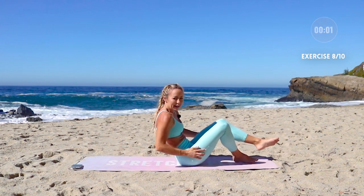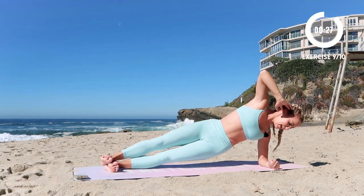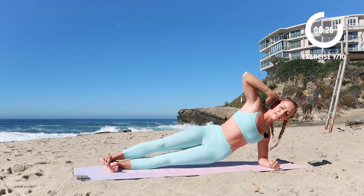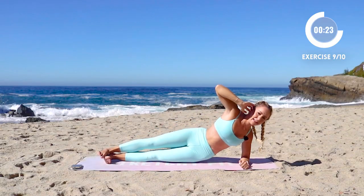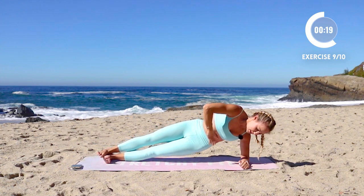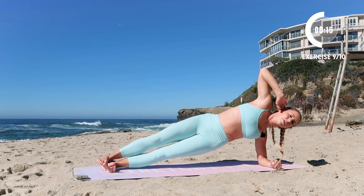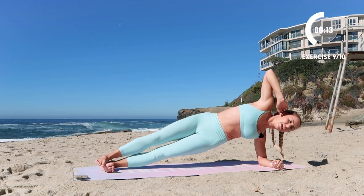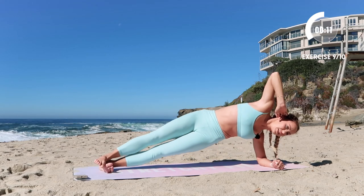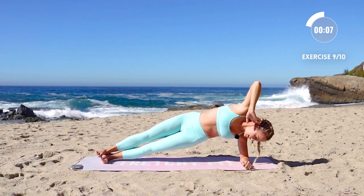Left elbow down — right away. Lower and lift, lower and lift. Squeeze the ribs together, pull the hips up towards the ribs. Right after this we're going straight into our plank. Nice big circles with the knees. You are almost done, we're getting so close.